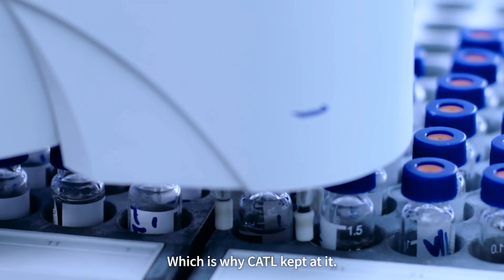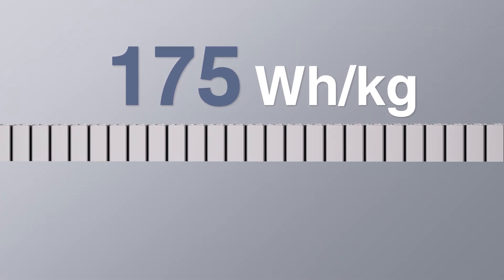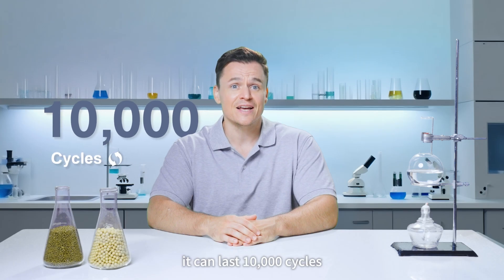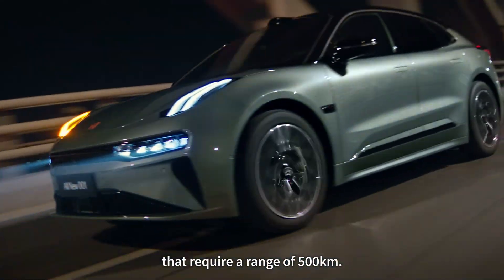Which is why CATL kept at it. Recently, our new Naxxra battery achieved an energy density of 175 watt hours per kilogram, enough for 500 kilometers of pure electric driving. Under ideal conditions, it can last 10,000 cycles, easily eight years of real world usage. That's already enough for most passenger EVs that require a range of 500 kilometers.